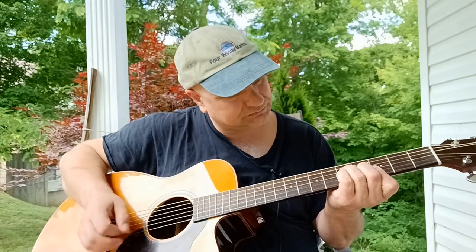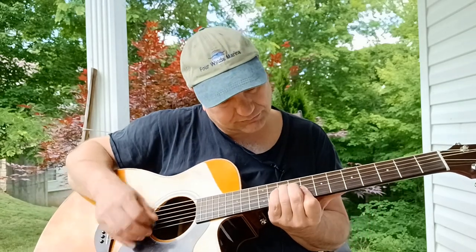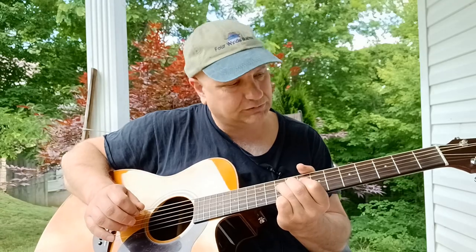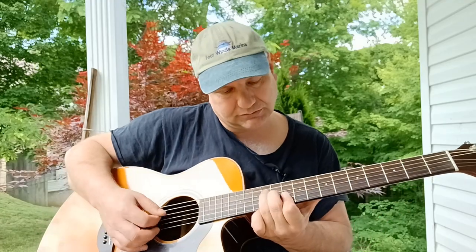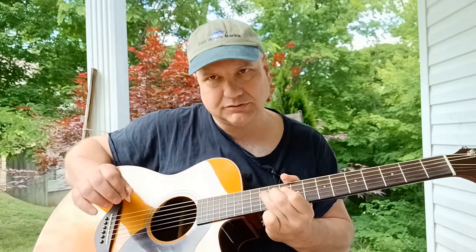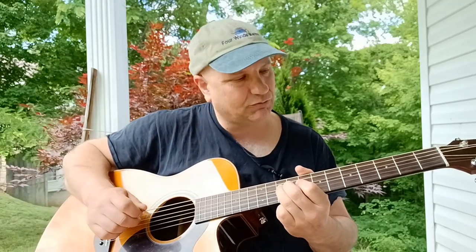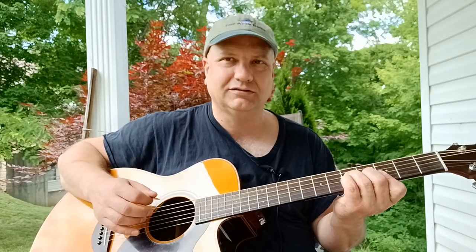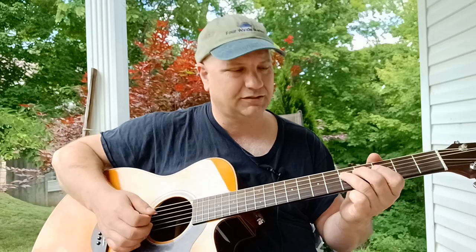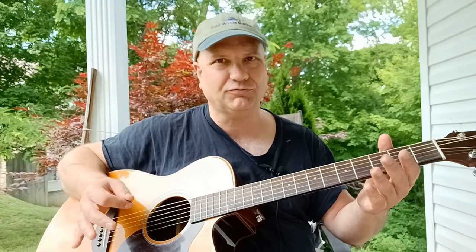Then we're going to shift that pattern down to our C, then back to our G. Then we go to D, back to C, then back to G. By knowing that one pattern, you're able to use it with the bass note, move that whole thing up and down the neck, and now we have a song just playing that little simple phrase.